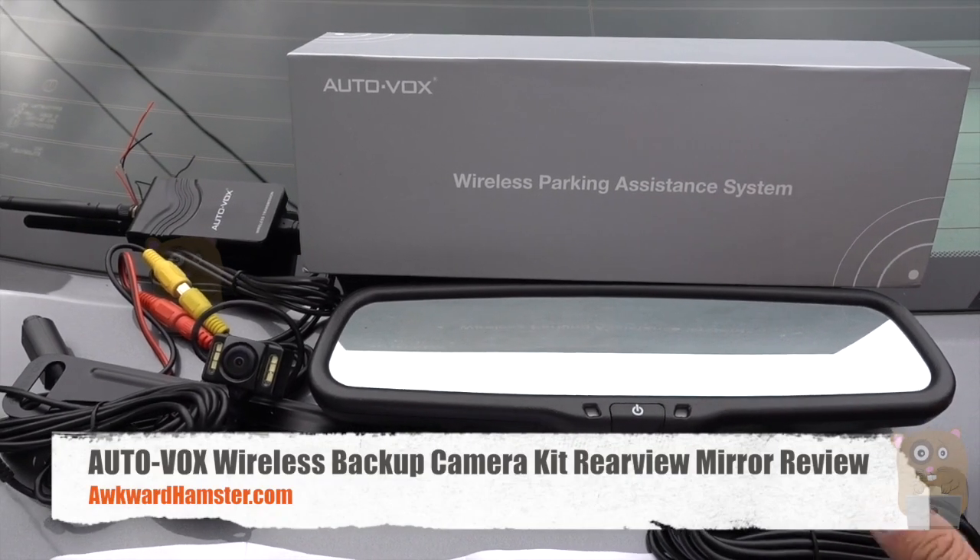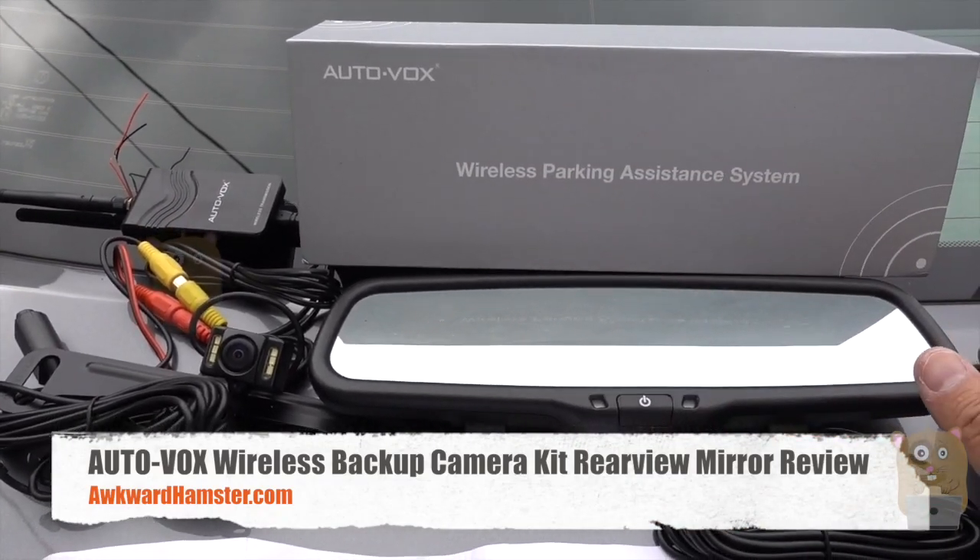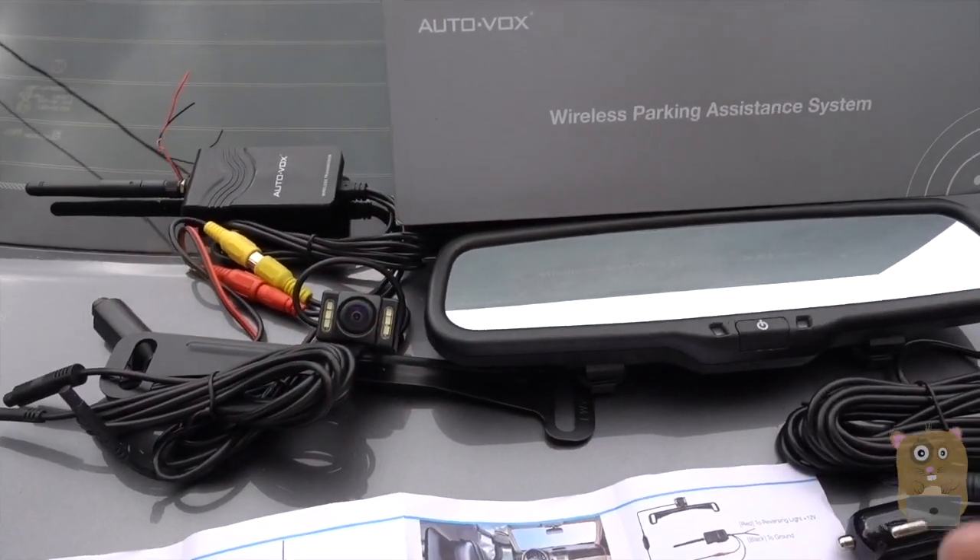Hi, welcome to Tokyo Amster. Today I'll be reviewing this AutoVox wireless parking camera, and everything you see here costs about $140.